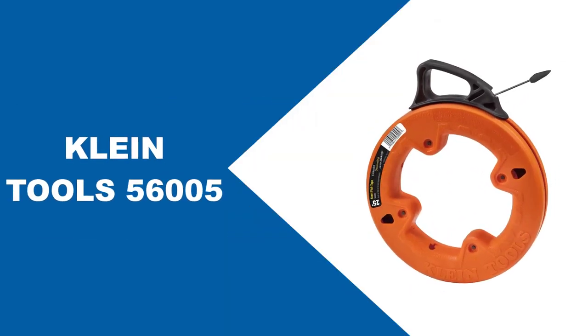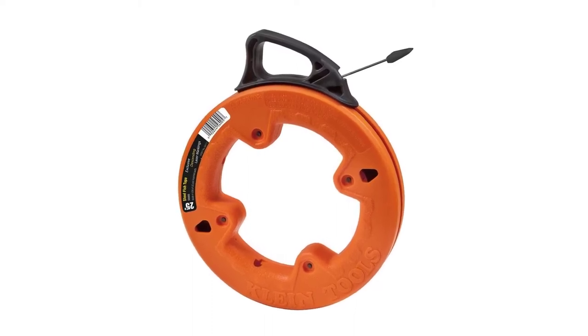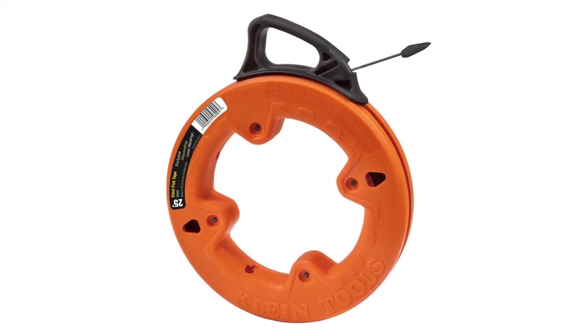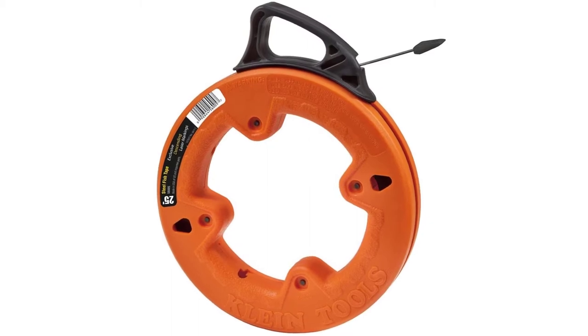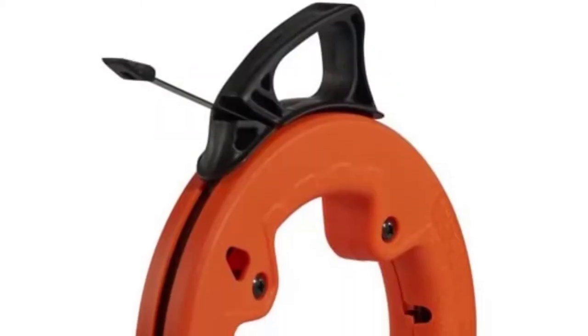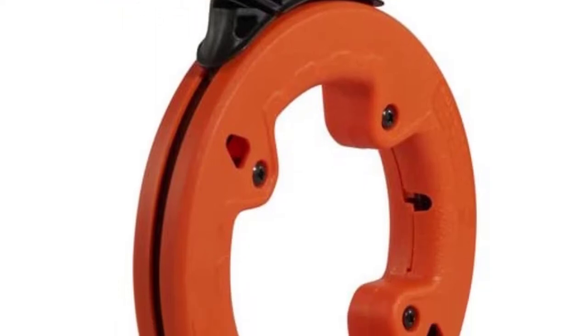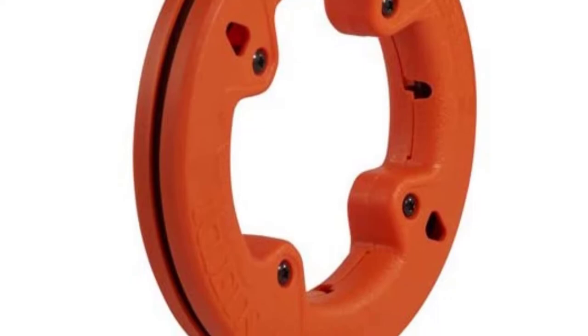At number one, Klein Tools 56,005. The Klein Tools 25-foot steel fish tape is great for short wire runs under carpeting, through insulation, or over suspended ceilings. The tape features a flat plastic slotted tip that resists snagging and easily accepts wire. This high-quality steel guarantees long-term lifespan and exceptional durability, which are two important characteristics electrical fish tapes should have. It has a no-snag plastic tip and is a high-strength spring steel fish tape.